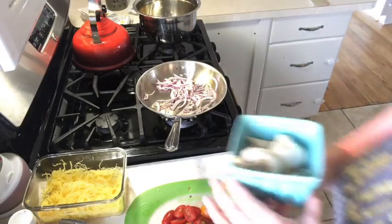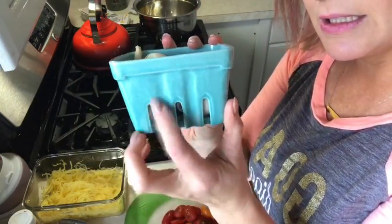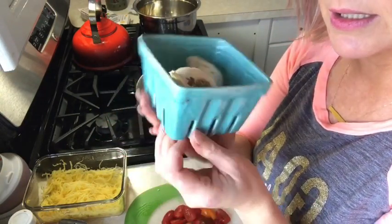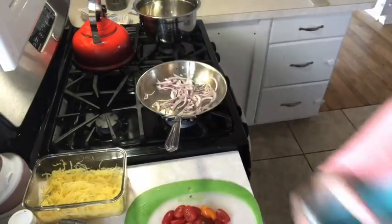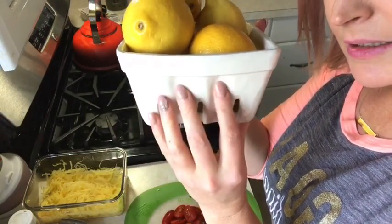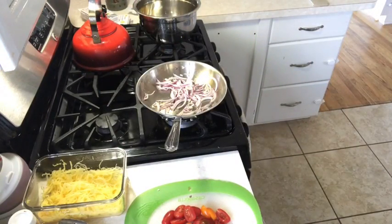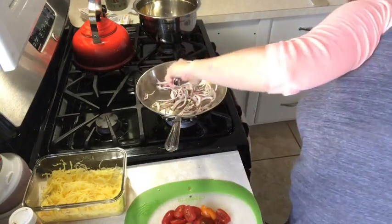By the way, how adorable — my little ceramic garlic holder! It looks like a little basket, I love it. I even have a bigger one where I keep all my lemons. So cute!